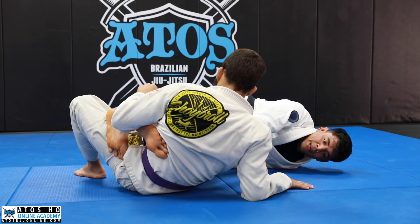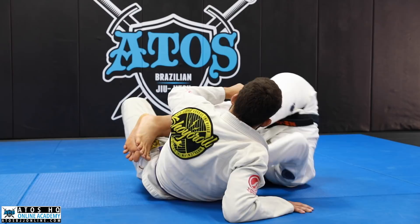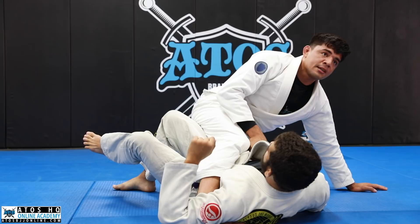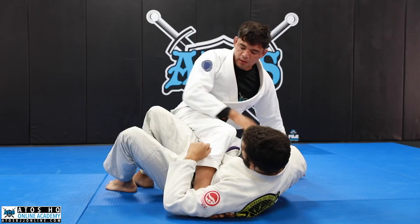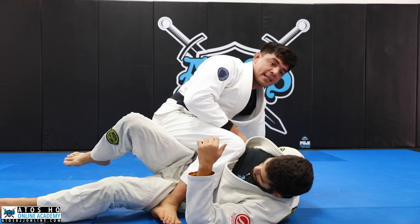From here I go inside, grab the belt. As soon as I start to roll underneath, it doesn't really matter what he does. I'm going to hold onto the belt, roll all the way through, and come up into the mount position. I pull on his belt to control his hips, and I'm pinching my knees. Sometimes the fight is getting underneath his knee.